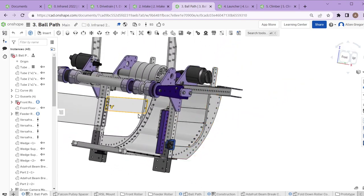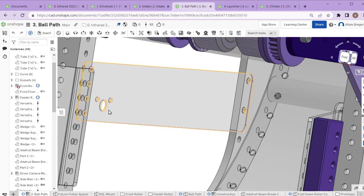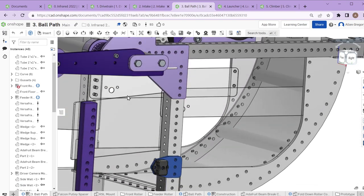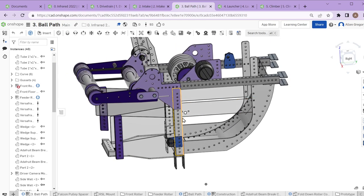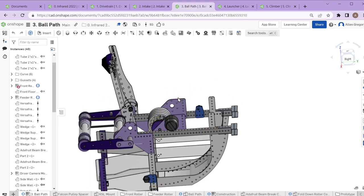We eventually added guides to stop the ball from shifting left or right, keeping it a little more centered — they're really thin, light, and easy to add. We also added ball sensors or light sensors so we can know where the ball is and get it fully into the feeder wheel before trying to fire.